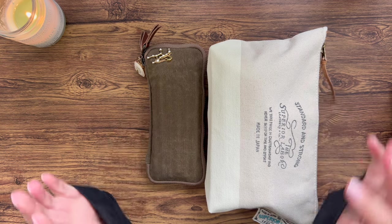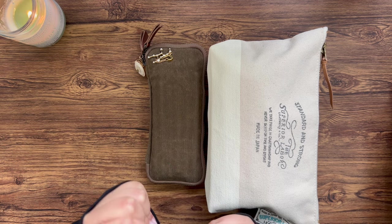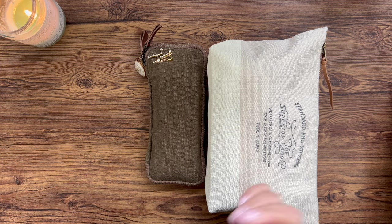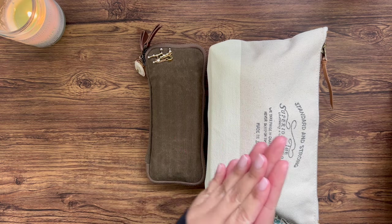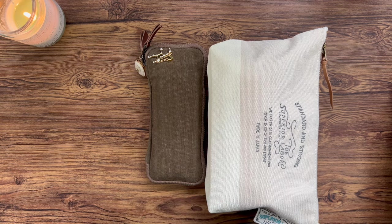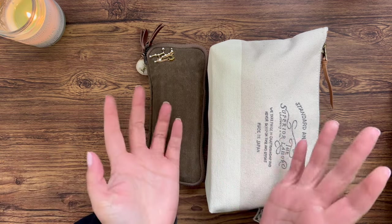Hey everyone, welcome back to the channel. In today's video I thought I would share my favorite planner supplies, and also some things I found recently when cleaning out my old art journaling supplies that I was using years ago and am seeking to use more often. So we've got my tried-and-true favorites and things I used years ago that I'm in the process of rediscovering.